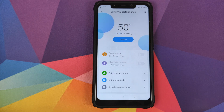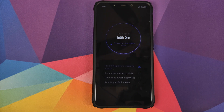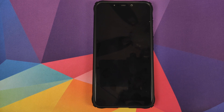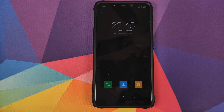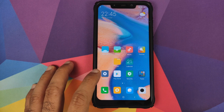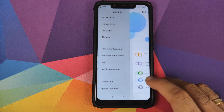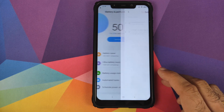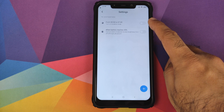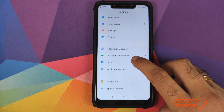Then you have battery and performance. In battery and performance you have battery saver and ultra battery saver mode. Once you enable ultra battery saver, your phone is basically restricted to making and receiving calls and messages — social media and everything else is cut off. To exit it, tap the top right to turn off ultra battery saver mode. You can also see your battery usage stats including screen-on time, configure automatic power on and power off, and set up automated tasks — for example putting your phone into airplane mode at a specific time, or turning on silent mode when the battery reaches 20%.